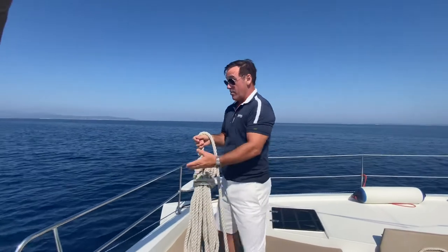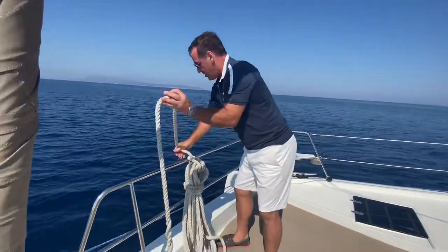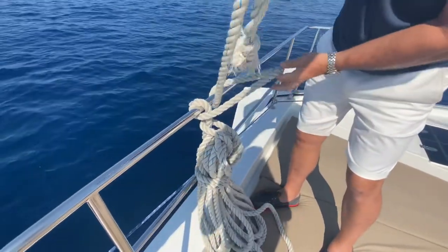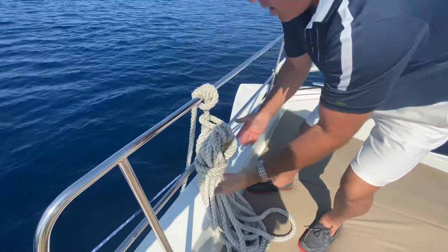And the way you would stow it — I wouldn't stow it here on the bow of the boat in case it fell off — but just for demonstration purposes, we can then hang it here with a simple clove hitch. And there it is. It looks very proper. It's ready to go.